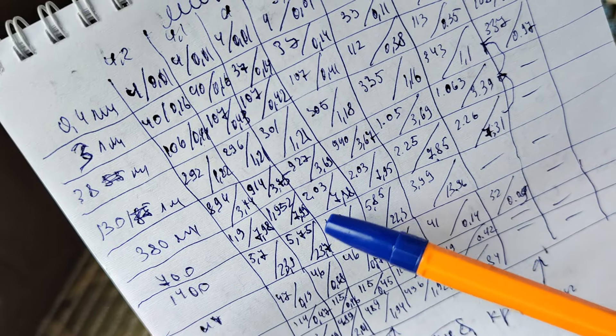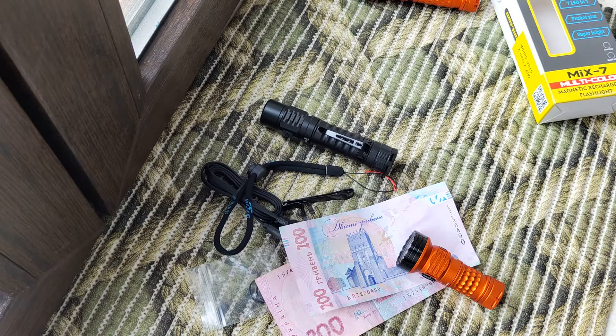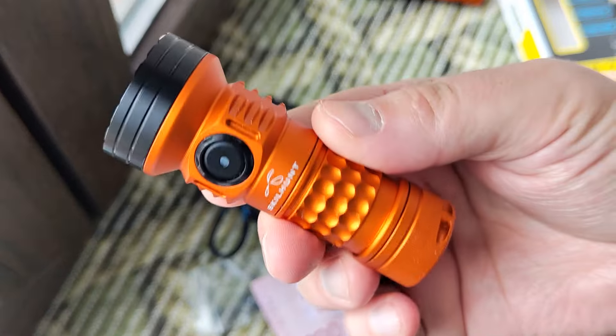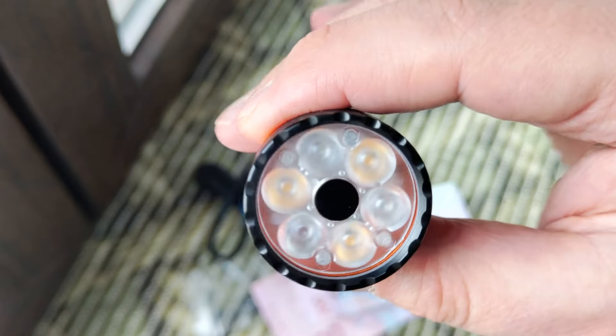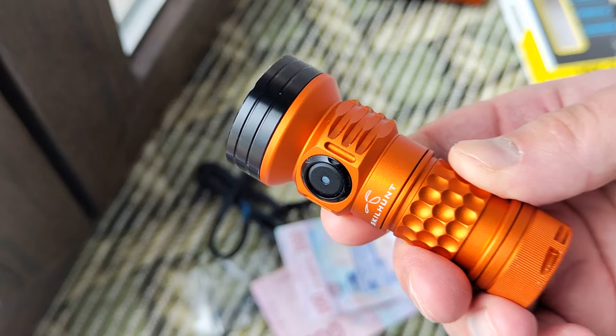Almost the same real power output throughout — you can see that on the graphs. For my opinion that's an interesting way to make a new version of a headlamp which is almost the same as before, but with more modes and a more interesting driver.